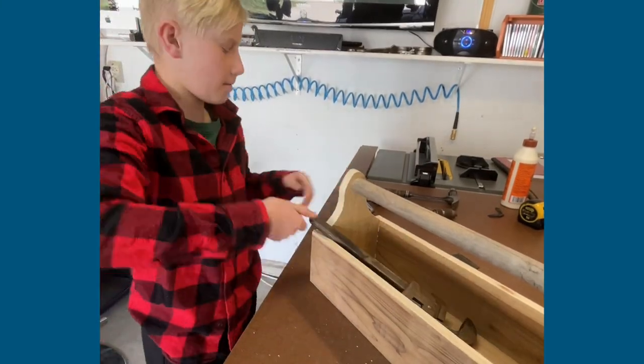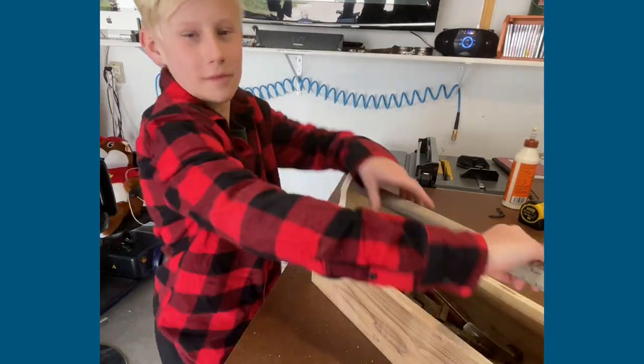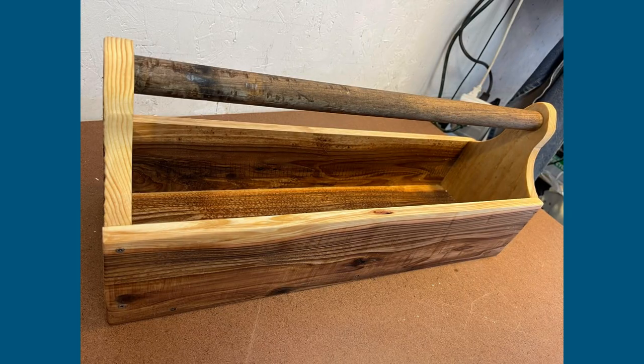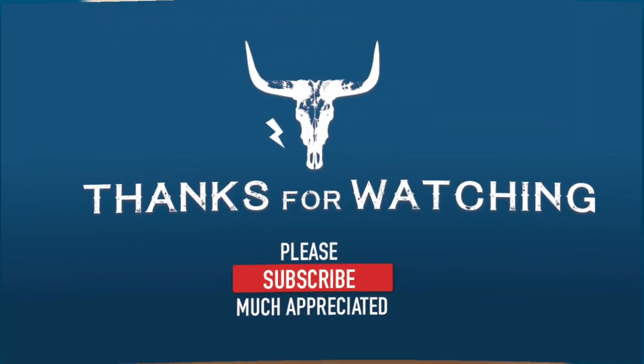These are actually late grandpa Gil's tools right here that we're putting into the toolbox. That's actually my dad's hammer. Now we have a place to store our old vintage tools, and Vinnie has a really cool toolbox he can keep as a memento for himself and his great-grandpa Gil. Thanks for watching.